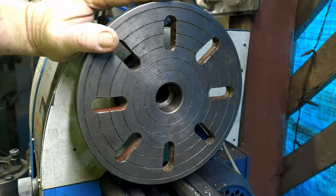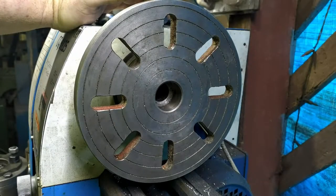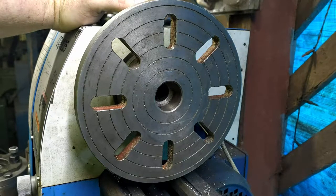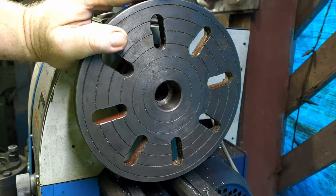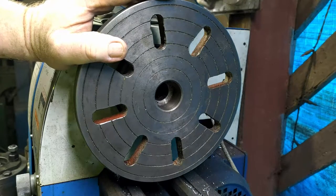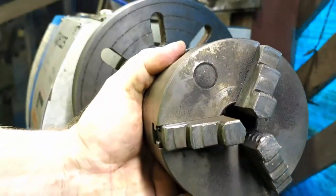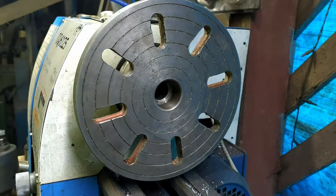So I've got a reasonable lathe here — it's a 550 length with a 250 swing-over bed, just a Chinese one. It certainly does quite a bit of stuff for me and I'm quite happy with it. The only thing is, pretty much almost every time I use it I curse and swear that my chucks are just not big enough to hold the stuff that I want to use in it.